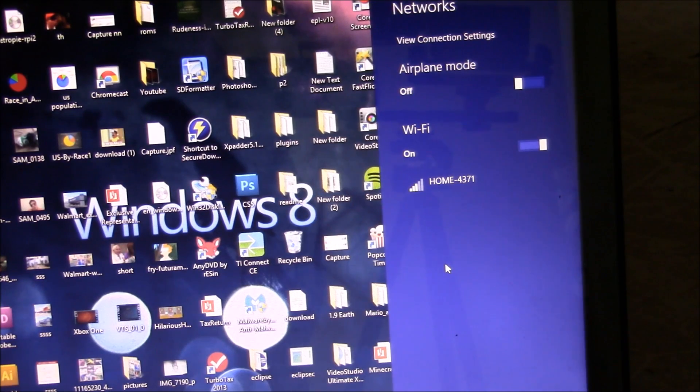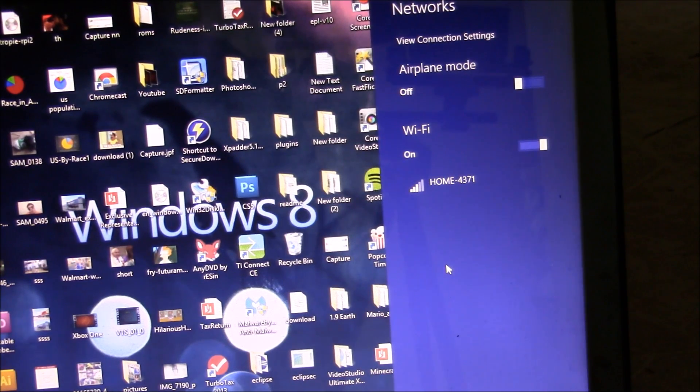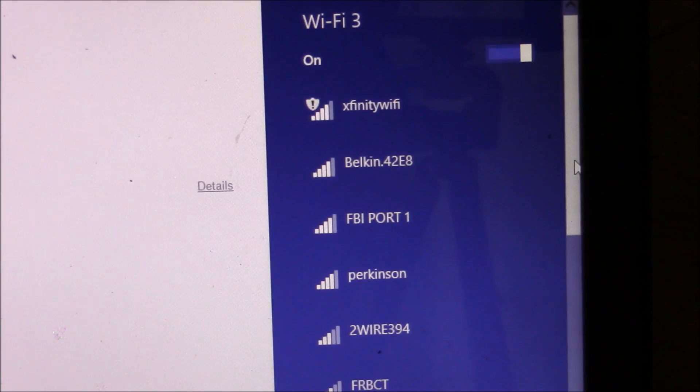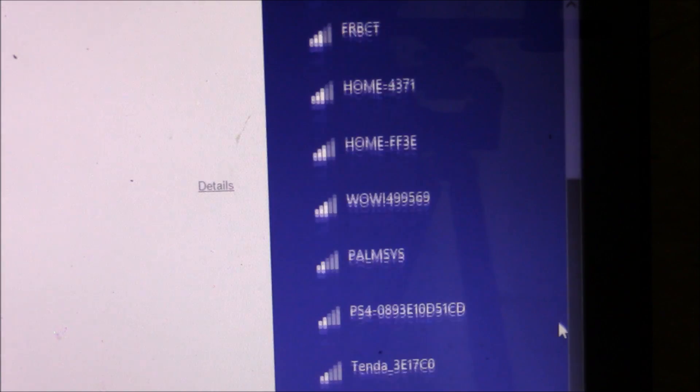I'm gonna plug my antenna in and we'll be able to hook up to the internet. Whoa — look at all the available networks!